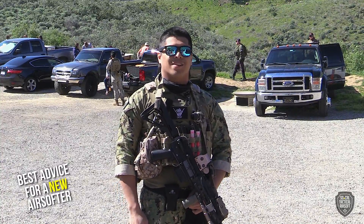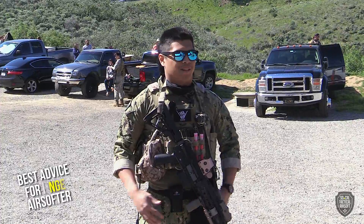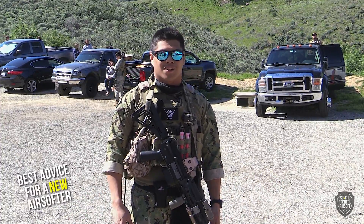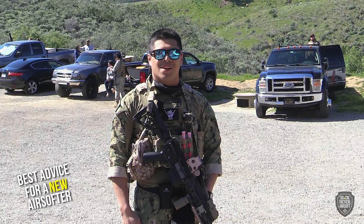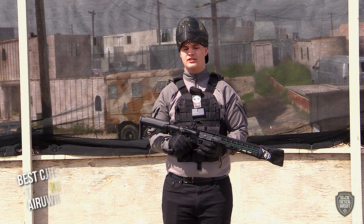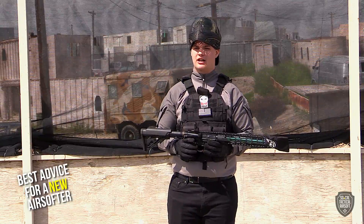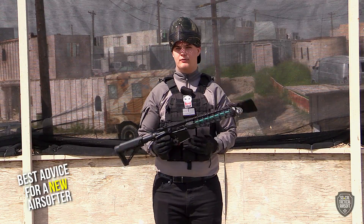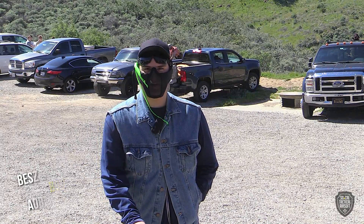Best advice: just do it. If you've ever had thoughts of doing it, just do it — it doesn't hurt to try. There's a lot of things in the world to do, so might as well make airsoft one of them and have fun. If you're not having fun, what's the point? Get something cheap before you start playing — it's gonna be pretty expensive to get into this hobby and you don't know yet if you're gonna like it. Honestly: have fun and call your hits.